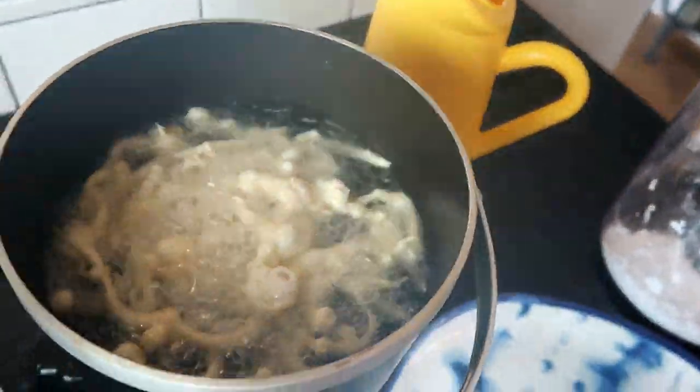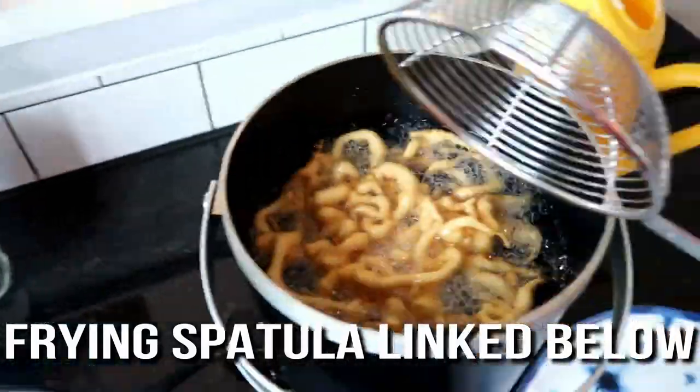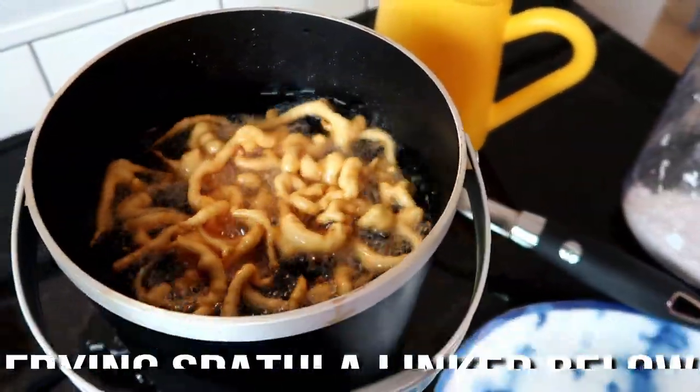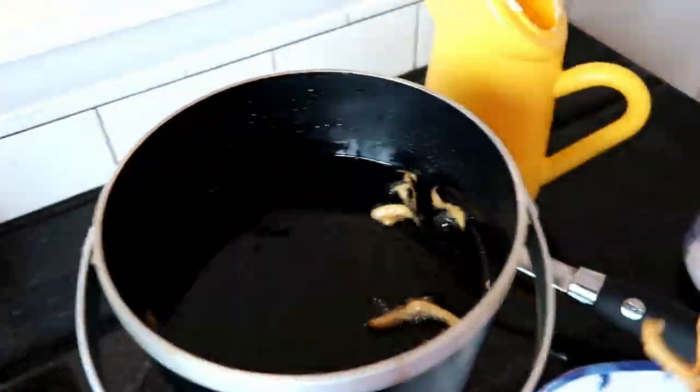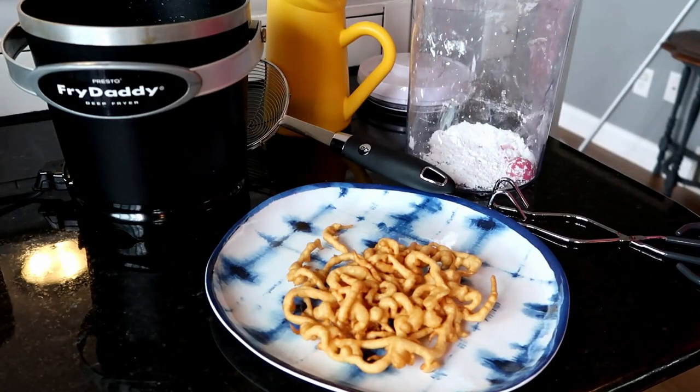You literally get to feel like a kid making a mess, because you're just pouring runny batter in and it's making these little streaks that come together in a lump. While it looks kind of crazy and a little bit like worms...